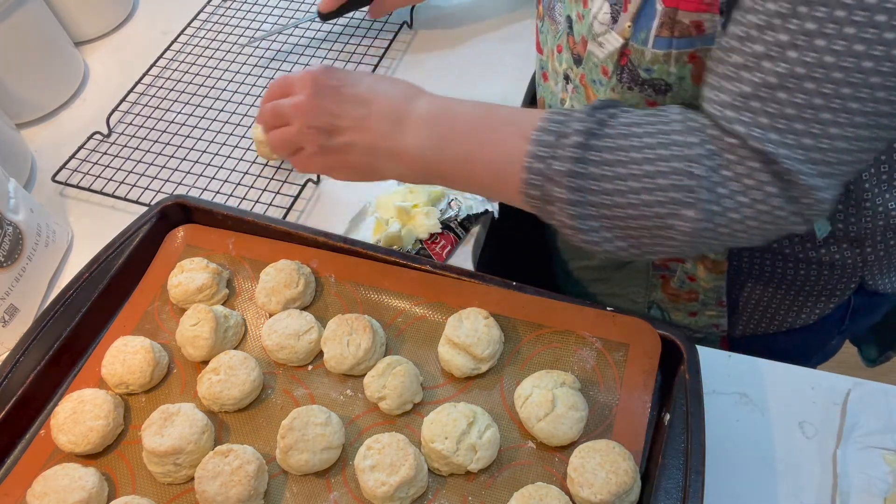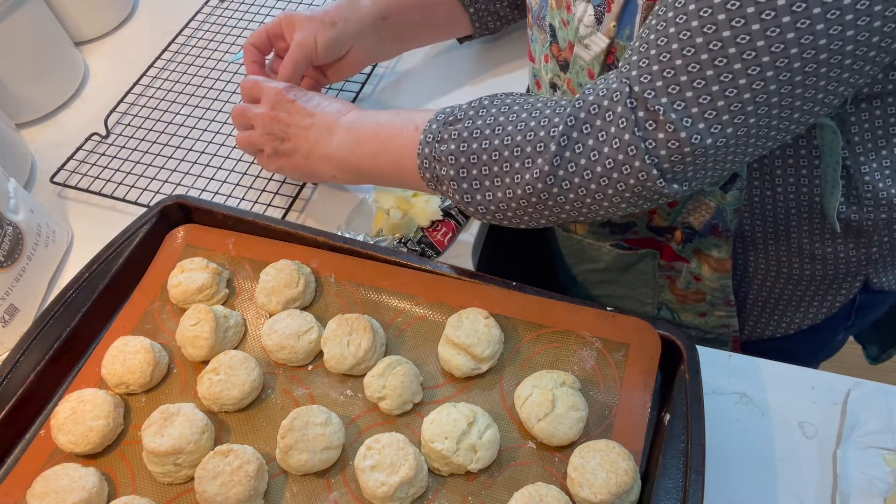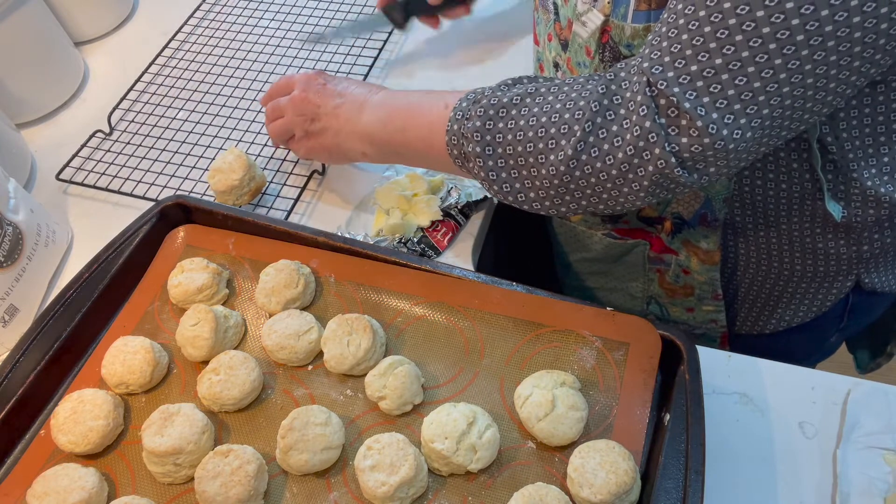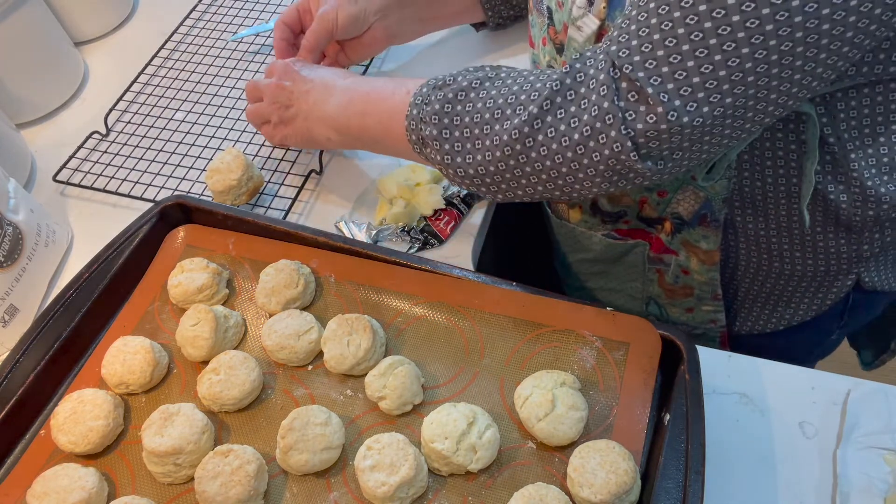makes the butter melt and people like them when they have melted butter in them. But you can either butter them now or put them on the table and let people butter them themselves — just not so hot that the butter will melt. Now it's the moment when I get to taste the biscuit and we'll see what it tastes like.